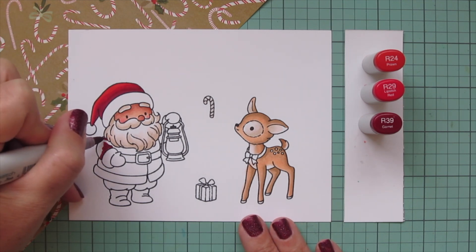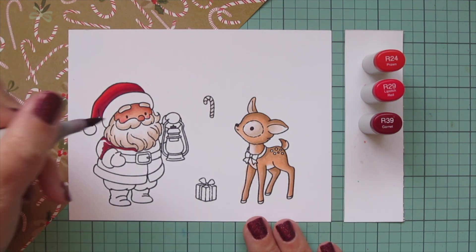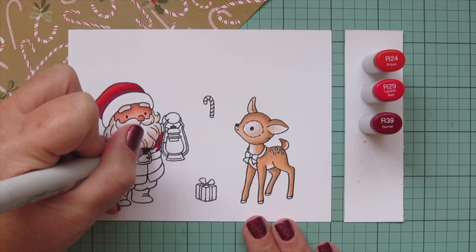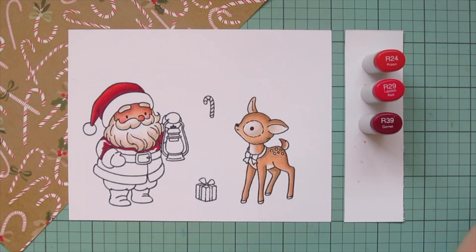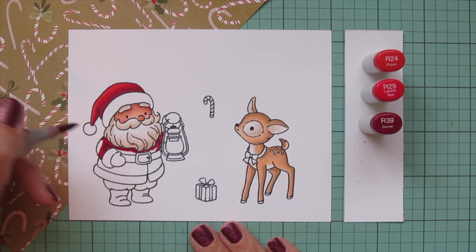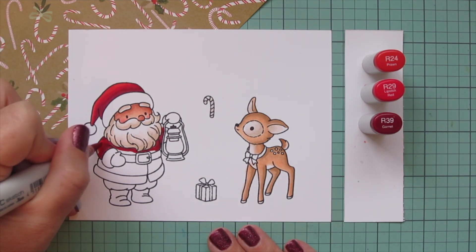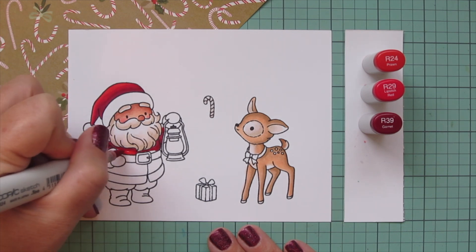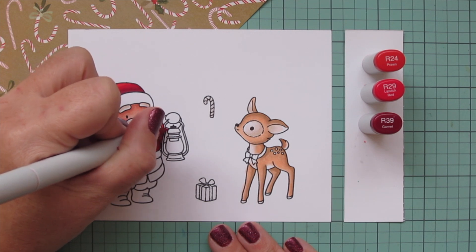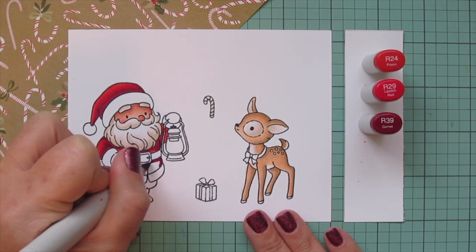I'm carefully going around his beard, trying not to get any red into that white area because red is quite hard to push out. I'm using the very tip of my marker with very light pressure to just add a little bit of that darkest shade in there so it will add a nice bit of contrast and depth, and then I'm going to blend that out again with the R29, still making sure to leave some room for the R24 so we still get a dynamic look.